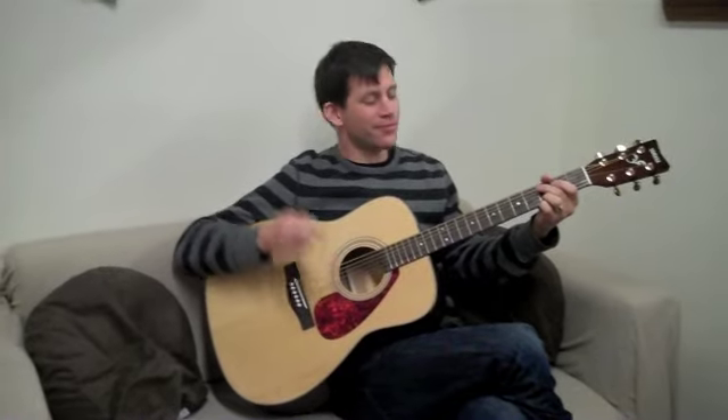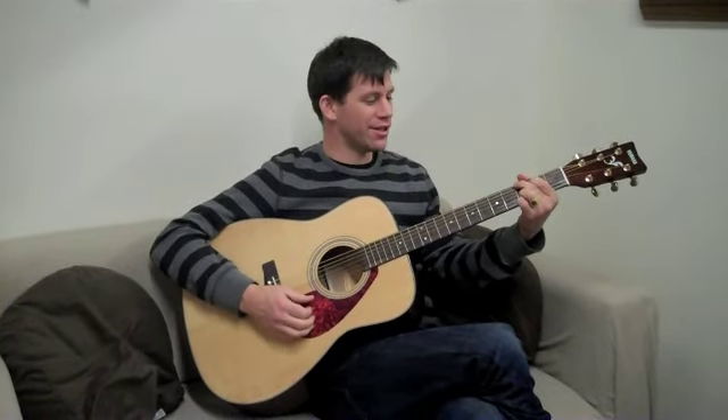This riff is a great riff. It is by ACDC, but it does not use an A chord — it does use a C and a D chord.